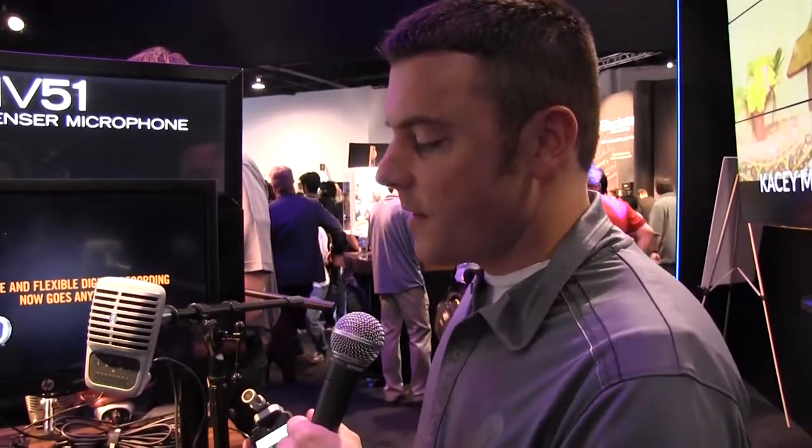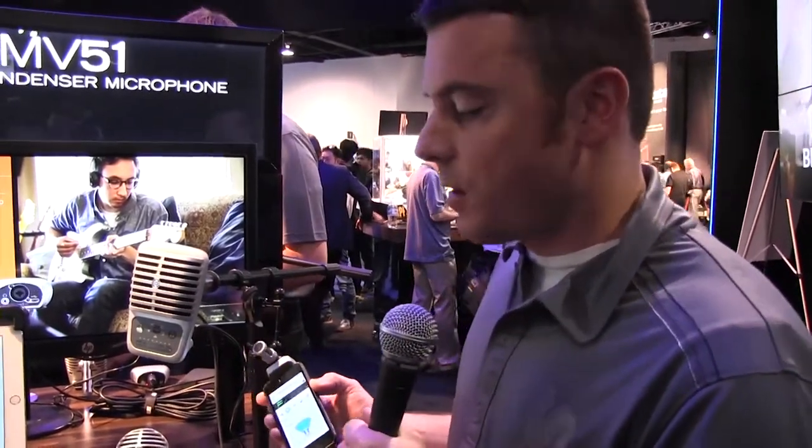Hi guys, John from the Shure booth here at NAMM 2015, talking about our brand new Shure digital line of microphones. It's called the Motive Digital Mics and they all feature direct connectivity into an iPhone, iPad, or iPod, along with Mac or USB connectivity as well.